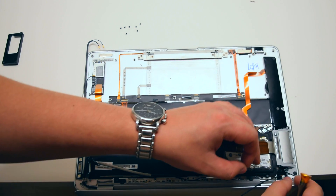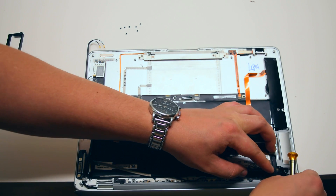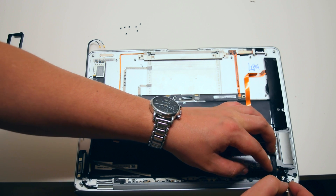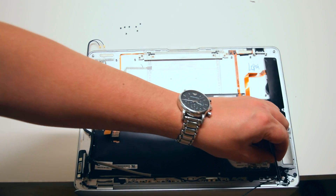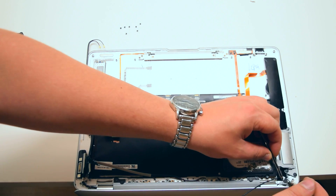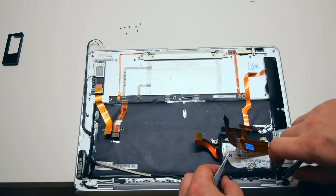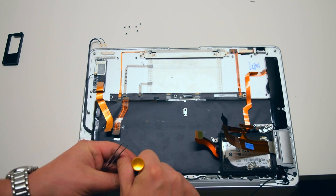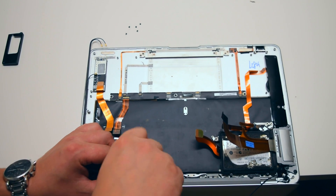Go ahead and secure the EyeSight cable with the one Phillips head screw. This is a very small screw — it might be a little difficult to get to, so go ahead and use tweezers if you'd like to help adjust the angle. Once that's in, go ahead and secure the five Phillips head screws that are securing the bezel.